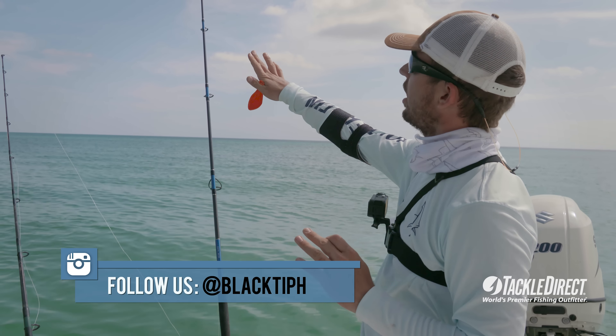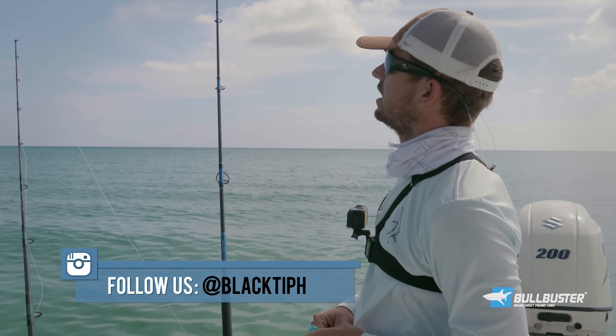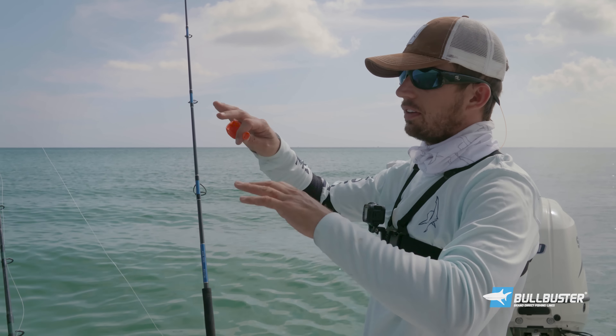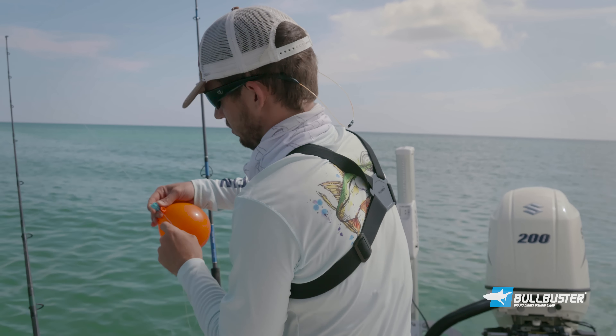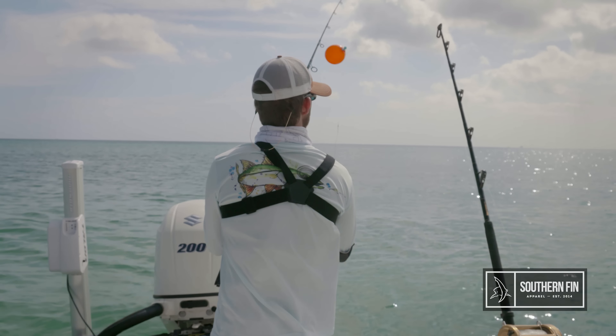So we got one bait on the bottom. I'm going to use the balloon fisher king clip and some balloons to keep another bait on top of the water. See if we can cover more of the water column. Beautiful. Look at that.